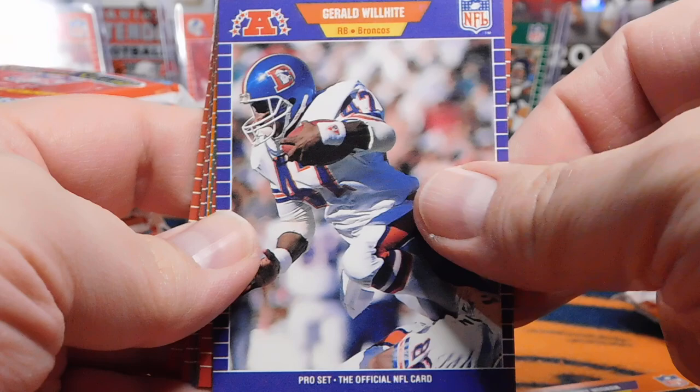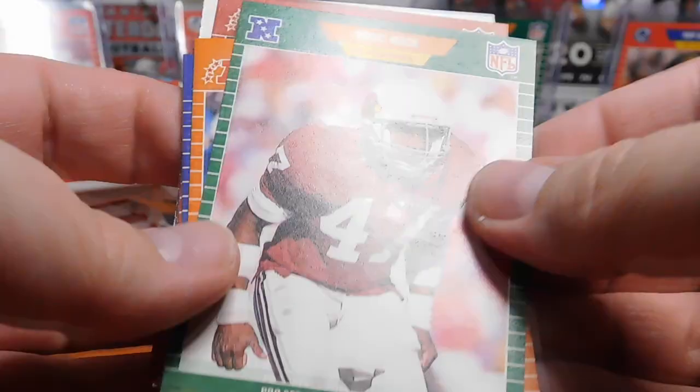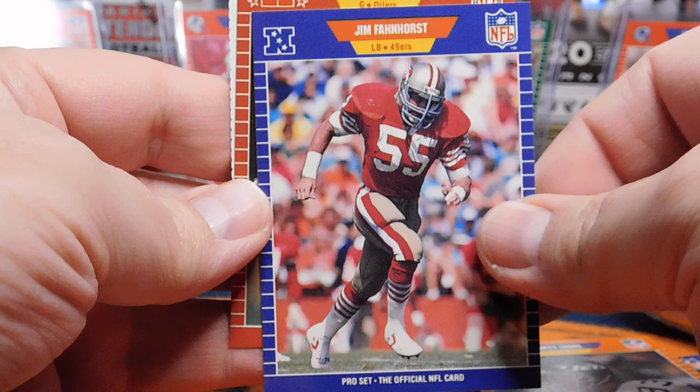Here's our first really nice rookie card — Thurman Thomas, Hall of Fame running back for the Buffalo Bills. I'll go ahead and sleeve that one up. It's definitely nostalgic for me opening up these packs again.